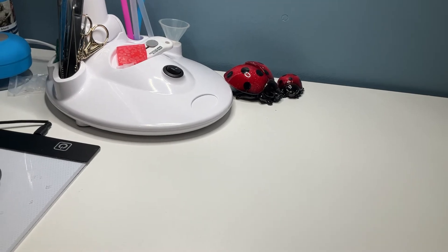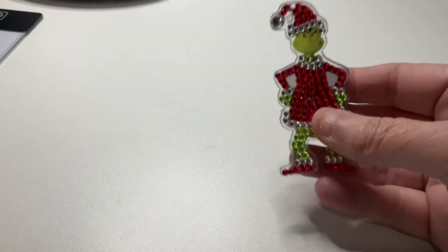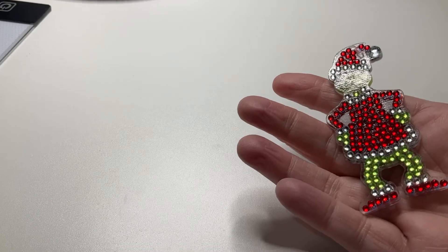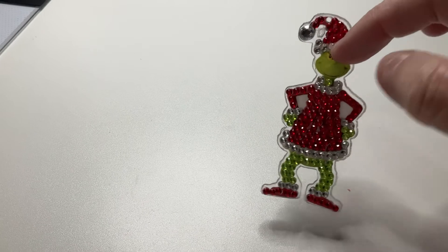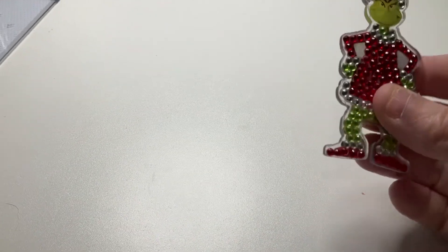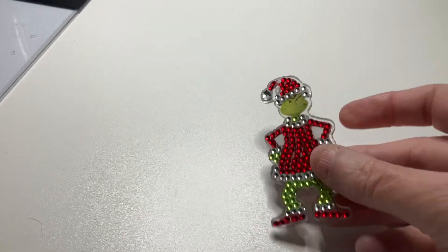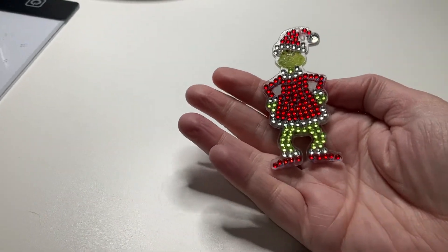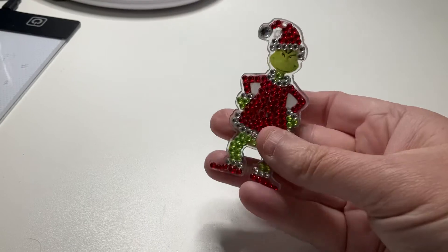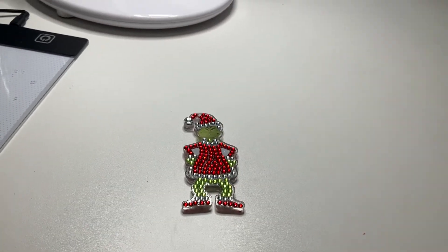What I started yesterday was my key rings — or Christmas decorations, because I'm going to use them as that. They're the Grinch ones. These ones are very sticky, as you can see — even the face is sticky, everything is sticking on them. I had a lot of trouble holding them to put the diamonds on because they were so sticky. Also, the glue smells really bad, so I had to do it in a well-ventilated area.